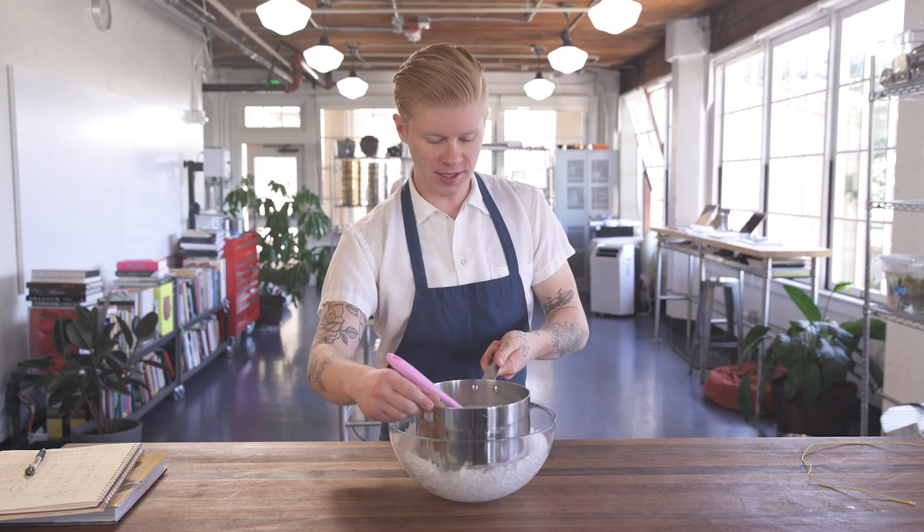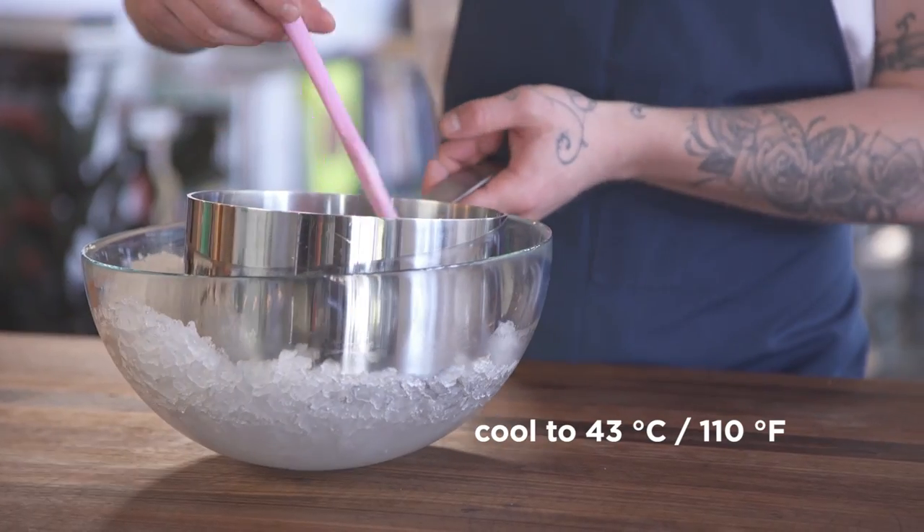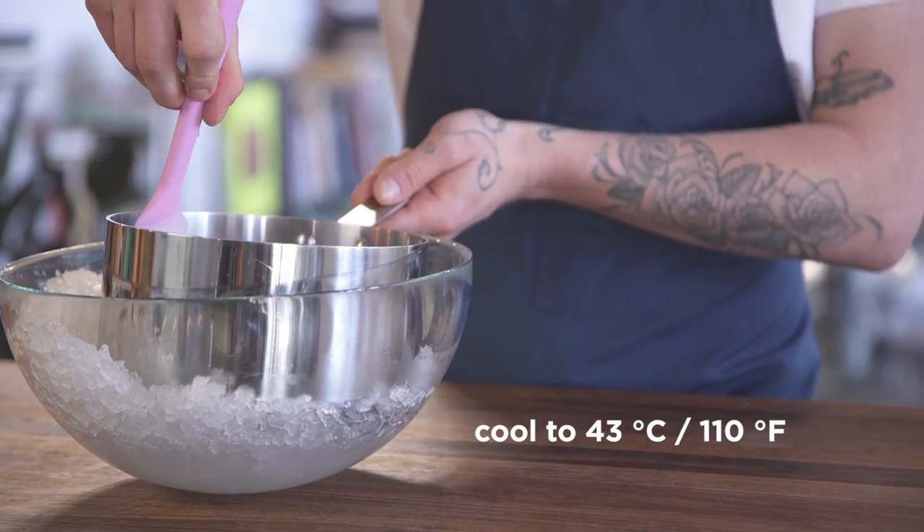My milk has reached 82 degrees Celsius, so now I need to chill it down to 43 degrees Celsius. If you don't want to use ice or don't have it, don't worry about it — just let it sit at room temperature.